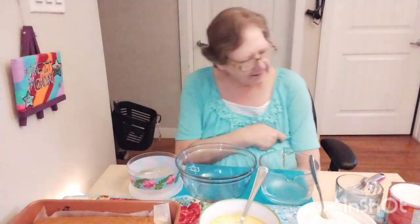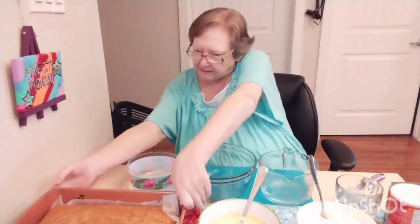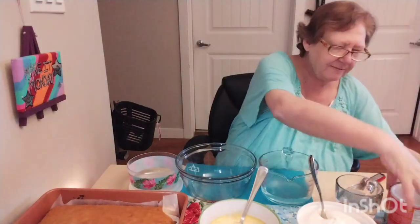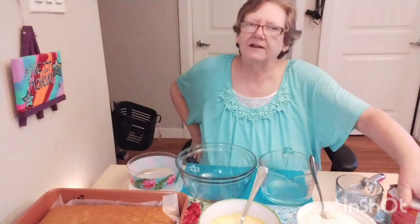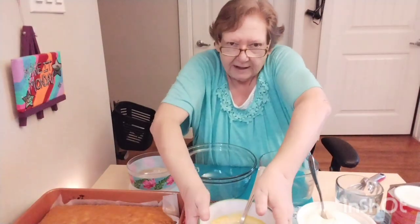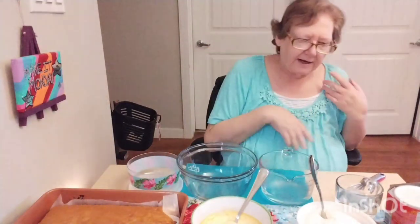I did a couple of things ahead of time because I had to have them cooked ahead. I made a vanilla cake because you have to have that cooled. Then I made some of this Bird's custard — it's sort of the same filling you use like in a Nanaimo bar, except we're not adding the icing sugar and whatnot. It turned out like a pudding. If you don't have custard, you can use a pudding, but the Bird's is really nice.